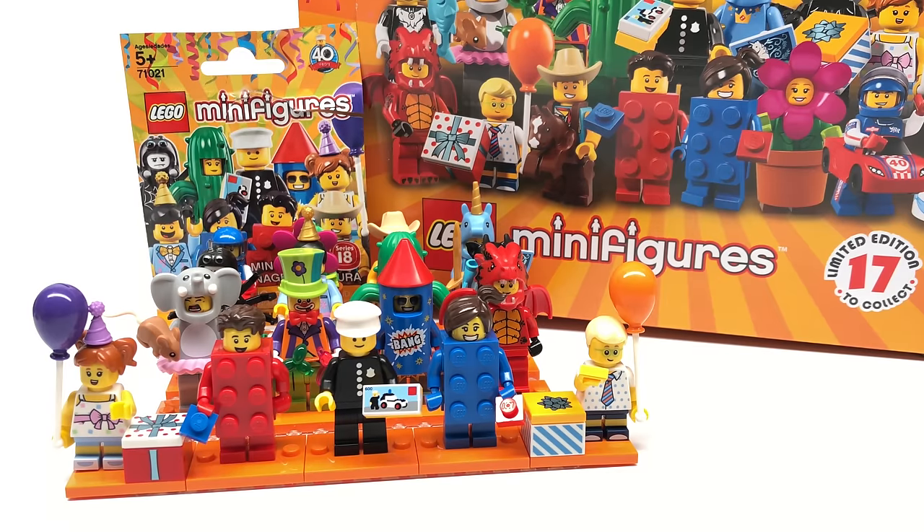Hello, Just2Good here. Today I will be reviewing all 17 minifigures from LEGO Minifigure Series 18, which is releasing in stores right now and April 1st officially worldwide. It retails for $4 a pack. Let's get into the minifigures.